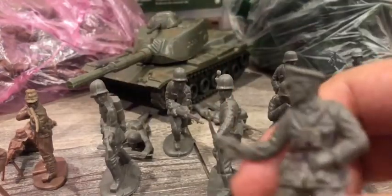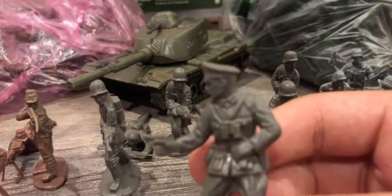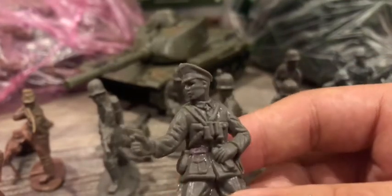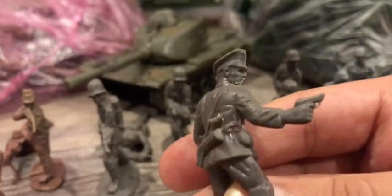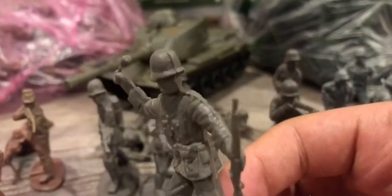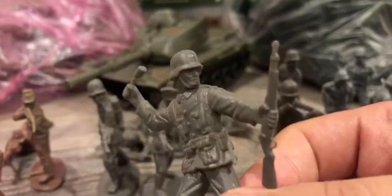There's a lot of details. Moving on with the German infantry, we have a German officer — as you can see it's pretty well done and pretty detailed. Here we have a German soldier which is about to throw a stick grenade, pretty well done in my opinion too.